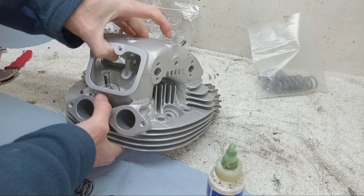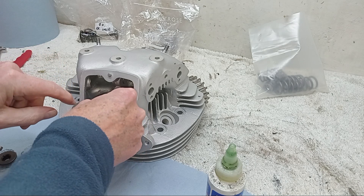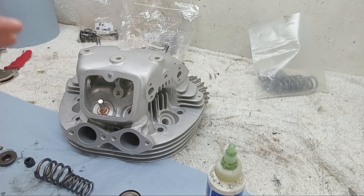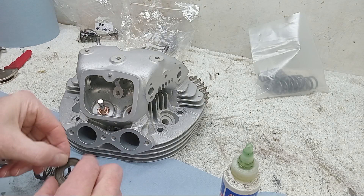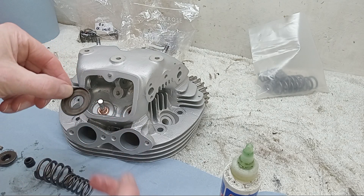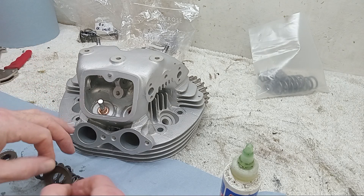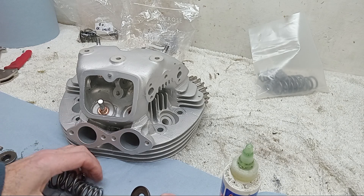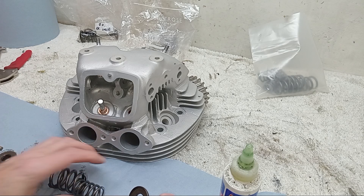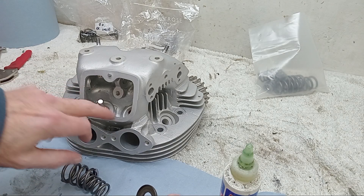Sticking up here - we can see that. So we've got the spring seat. One thing I forgot to mention: on the exhaust valves, underneath this seat you have a little heat insulating washer, but you generally only put those on the exhaust, not on the inlet. I'm not exactly sure why the heat insulator is there - I can only think it's to stop heat from the springs getting too hot and hardening them. Perhaps someone will write in and tell me what the heat insulators actually do.